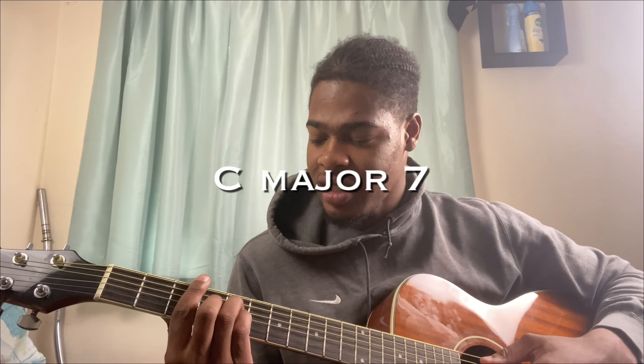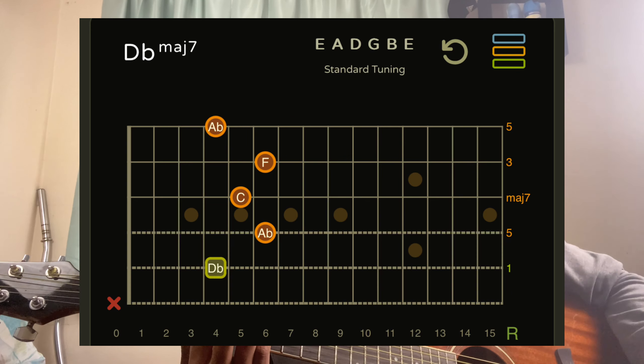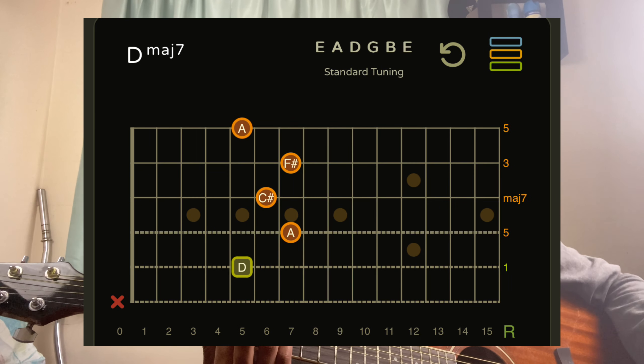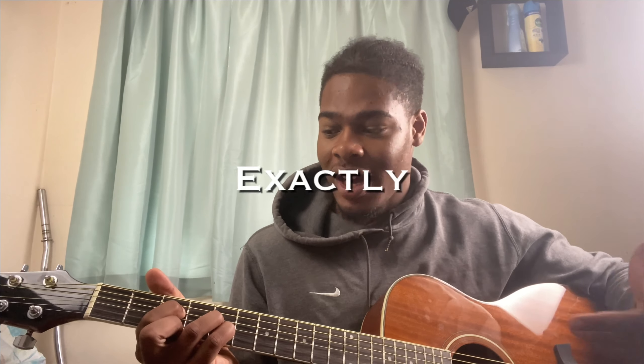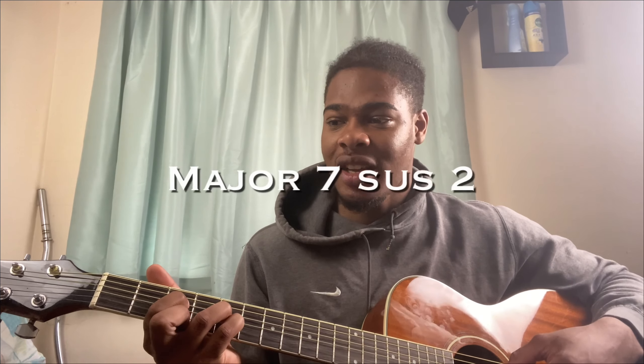If I take a C major seven and slide it up, I've got C sharp major seven. Slide up again — D major seven. So just by sliding I'm in a different key. What I want to do is show you guys easy beginner guitar chord shapes which you can use to do exactly the same thing. The chord shape we're doing today is a major seven sus two.